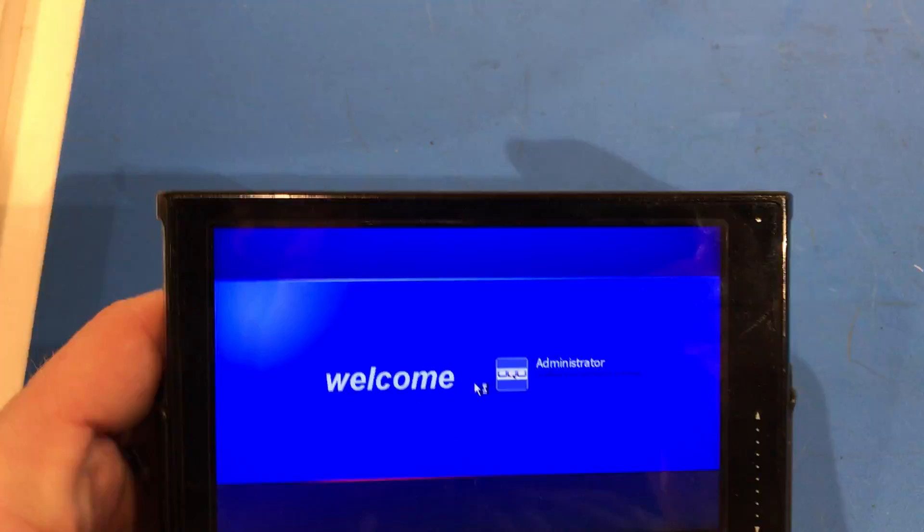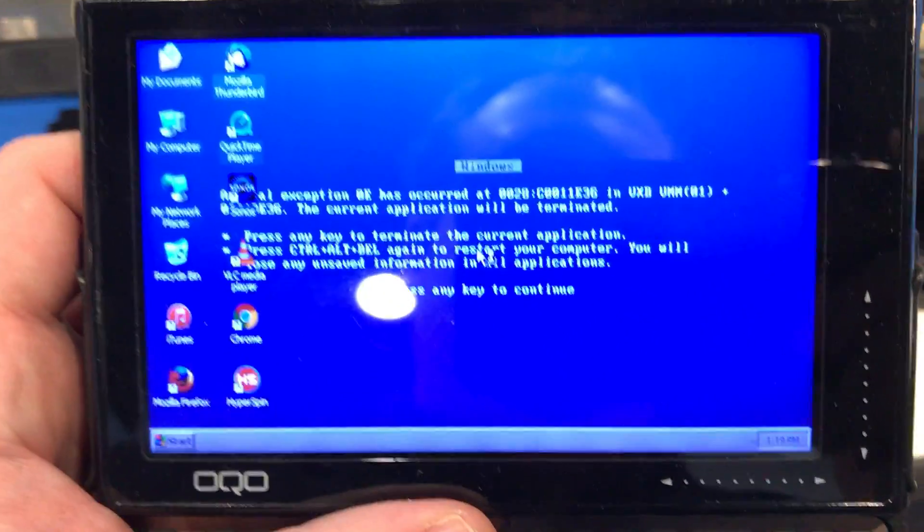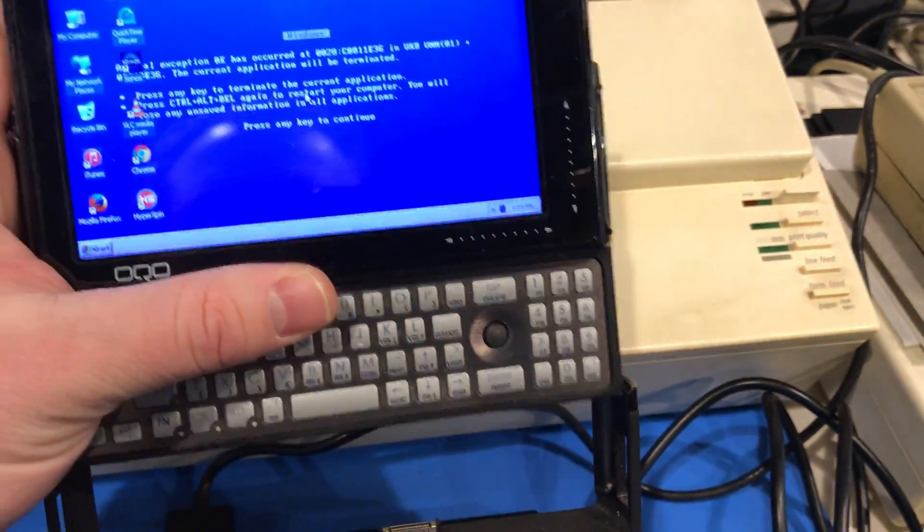Putting the password in here. It boots up pretty fast. Standard blue screen of death wallpaper. I'm going to put it in the dock.